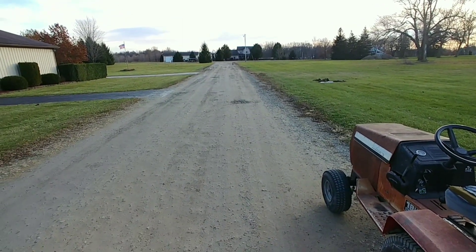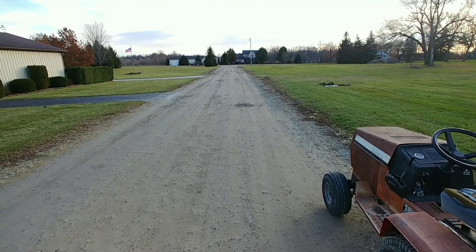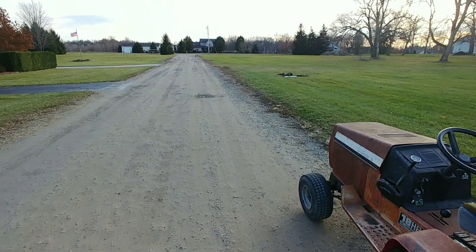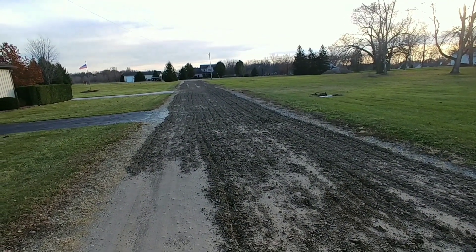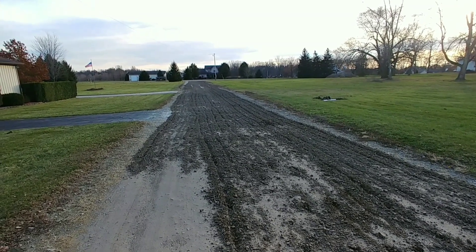I wanted to show this video before I even do the first pass, so you can see what it looks like. Then I'm going to take video after one pass, two passes, and so forth. Because it's been such a wet and heavy year, the material broke up real easy. This was one pass — I had to go up and down the road four times to do this.